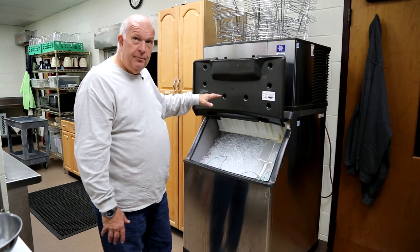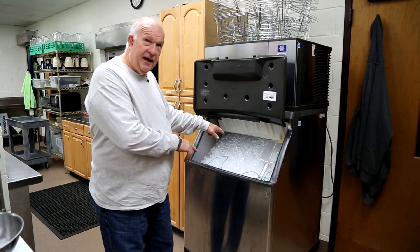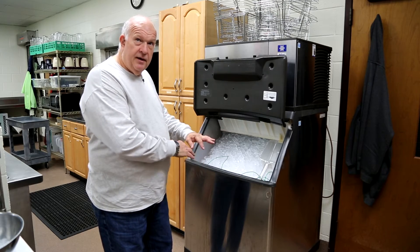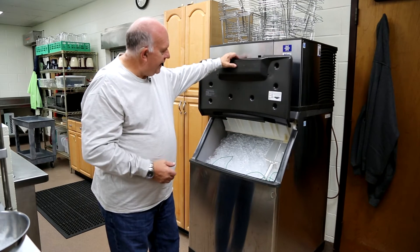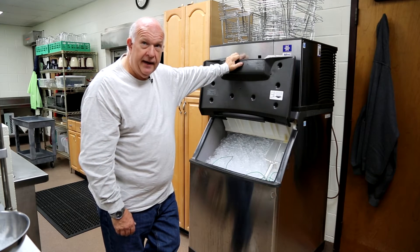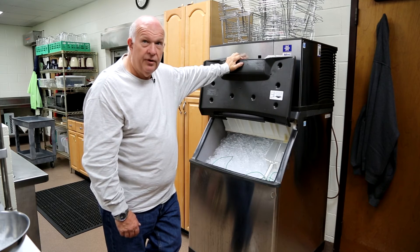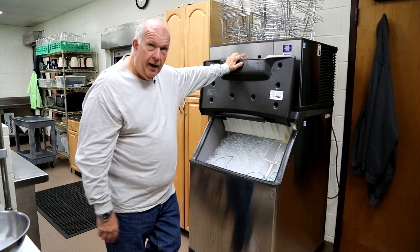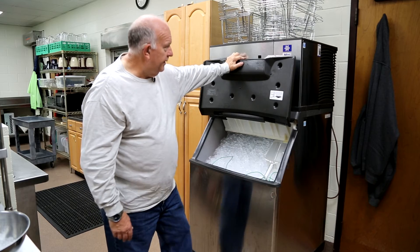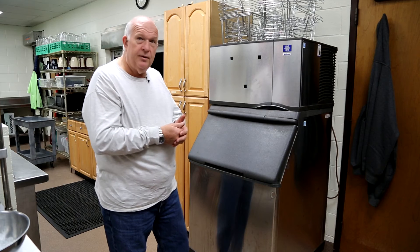It's already got a sheet up there holding cold until that goes down. Once that goes down, it'll drop every 30 minutes until it fills back up. We have this serviced every three months — a company comes in, sanitizes it, cleans out all the filters, and makes sure we don't have any mold growing anywhere.